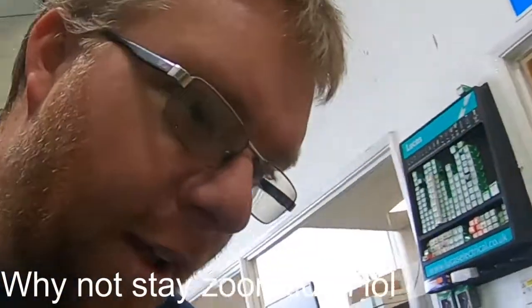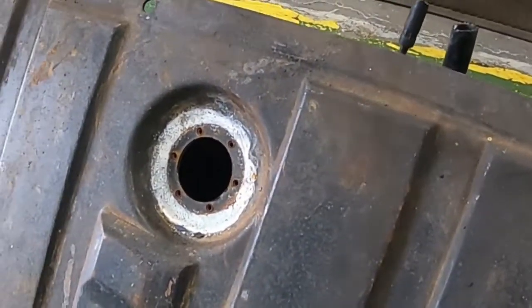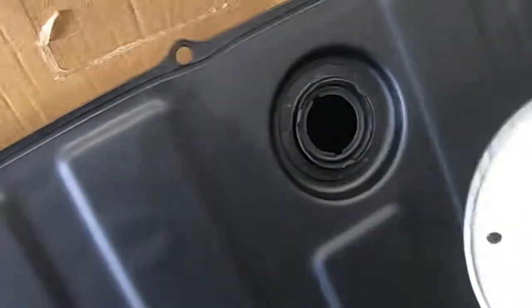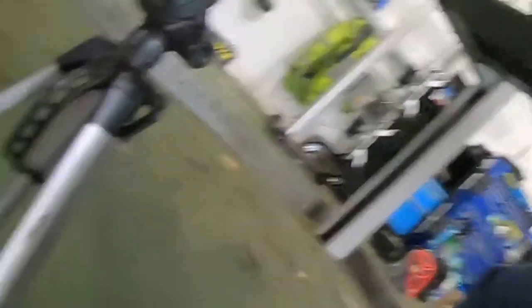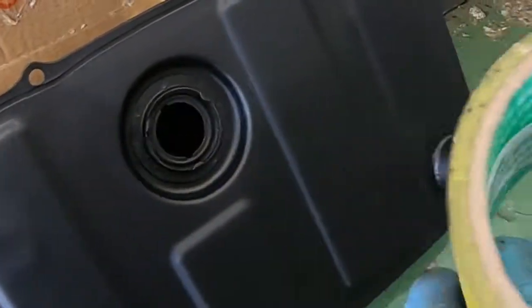Did you spot it? It's the wrong tank. This one — the old one — has a spitting sender, and this one has the one that owns the lock ring. Mine's bolted, so I'll fit this tank anyway. We'll just tape up the hole with gaffer tape for now, order the right sender, and then I'll just drop the tank down and do the sender.